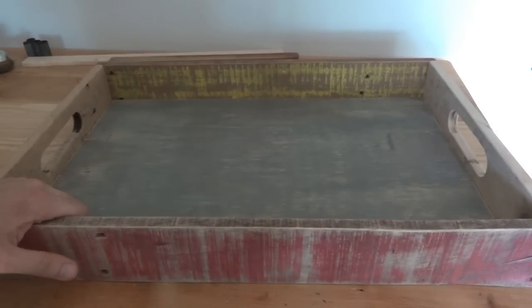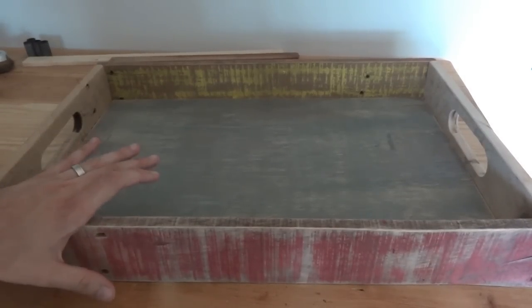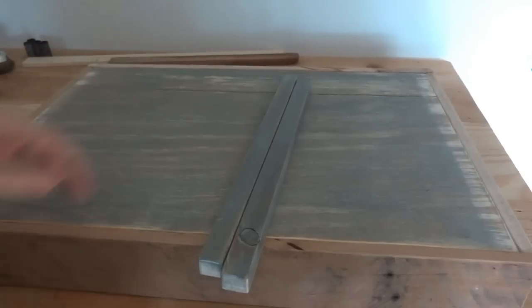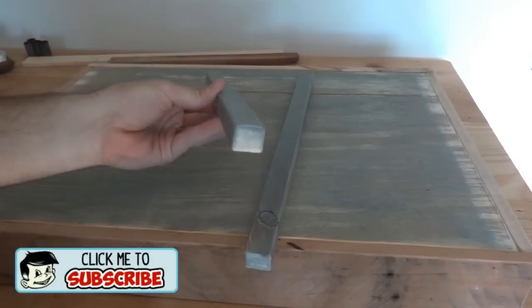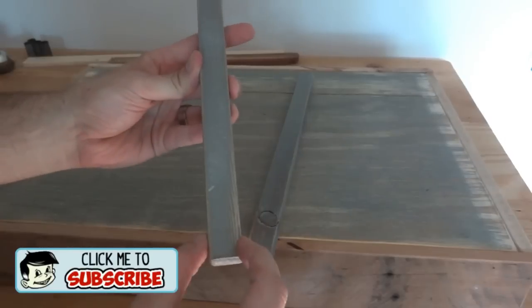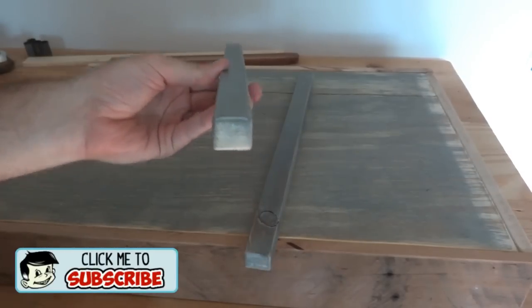So what I'm doing is on the top three trays — not the bottom tray, just the top three — I'm going to add these little braces, sleds, whatever you want to call them. They're basically just some scrap pieces of wood I had. They're three-quarter inch thick, I think three-quarter inch wide, they might be an inch, but the size doesn't really matter.